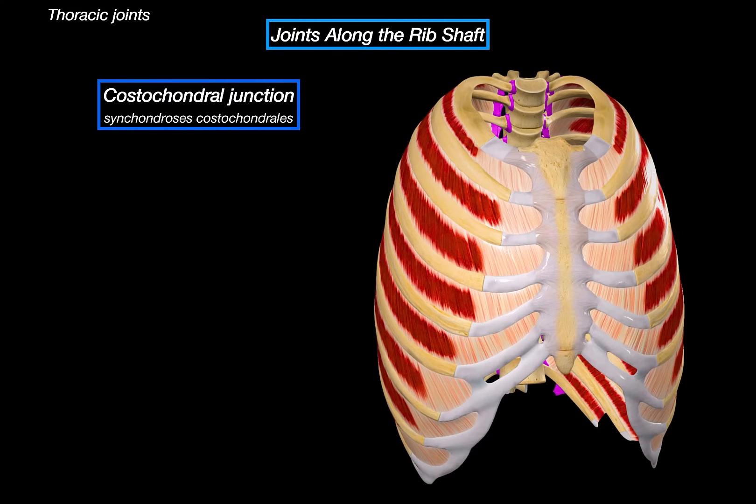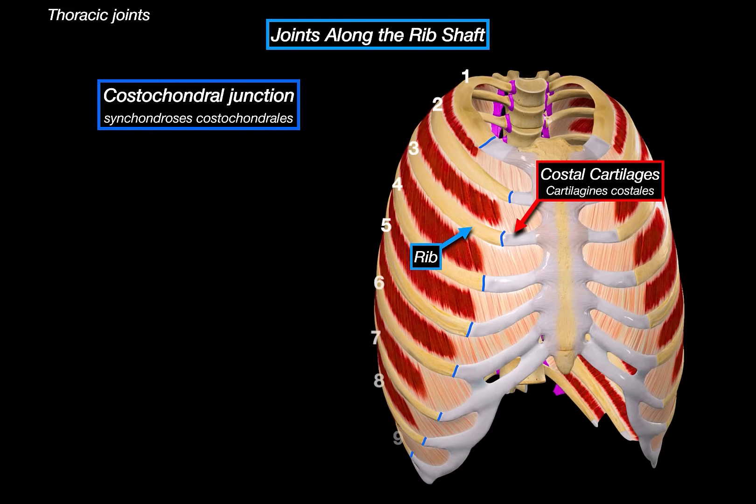The first joints on the list are the costo-chondral joints. Here you can see the costal cartilage, the rib, and in between them is the costo-chondral joint — basically where these two meet. These are synchondroses, so they're cartilaginous joints. The rib and its cartilage are fused by hyaline cartilage, so this type of joint doesn't allow any movement — it's strong and rigid, which makes sense because we don't want this part of the ribcage flexing too much. All the ribs have these joints, and this connection exists from the first rib all the way down to the tenth.